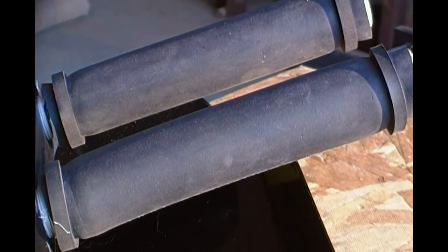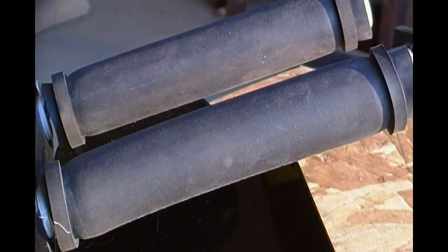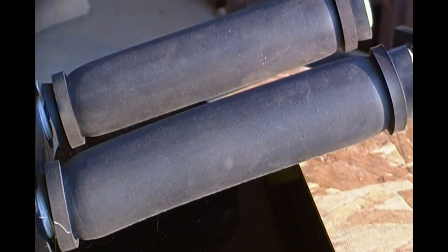Okay, as you can see, we plug in the aerator and the rubber membrane swells up. Let's see if we can find something to put on there. They swell up.